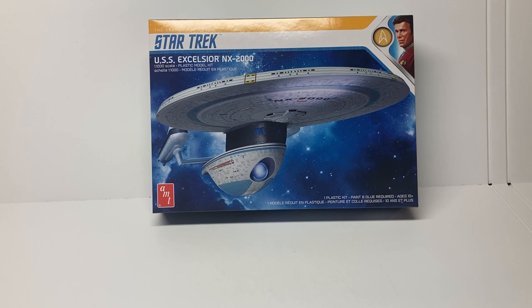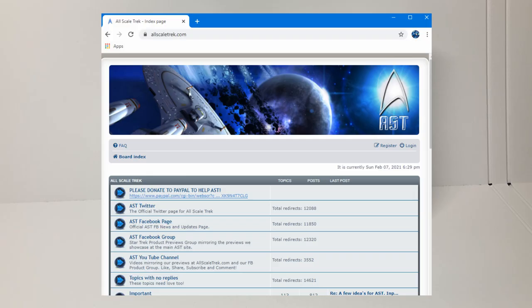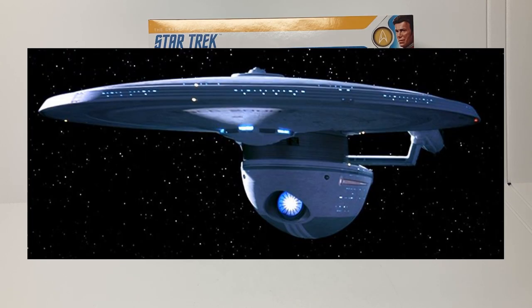What we have today is the USS Excelsior from either Star Trek 3 or Star Trek 6. Big thanks to Round 2 who sent us this copy for us to review, and big thanks to AllScaleTrek.com, which is pretty much one of the best forums for building Star Trek models. There is a lot to be said about the USS Excelsior — a lot to be said about the ship and the kit.